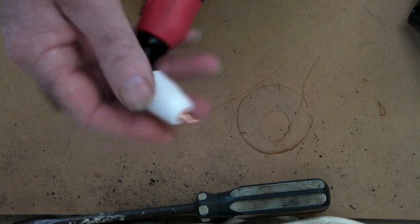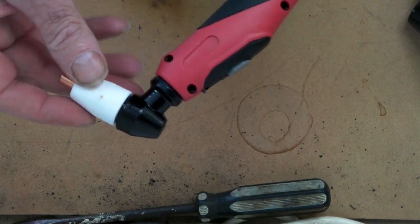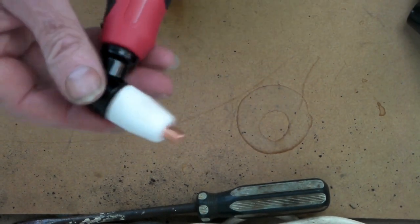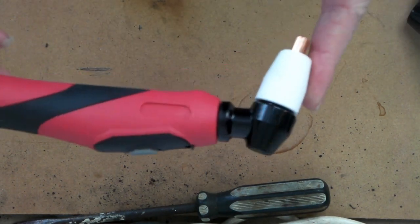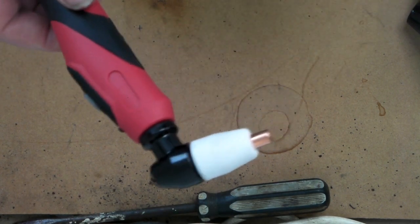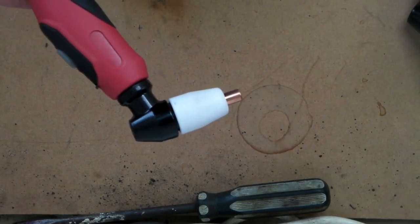Most of you guys I'm talking to online are using these little torches — like a PT31 or an LG40 torch, under 40 or 50 amp, which seems to be the most common. Finding a guide for these is not difficult, but they're a little bit more expensive.